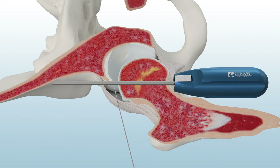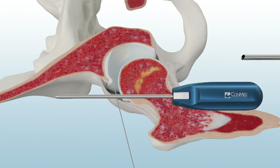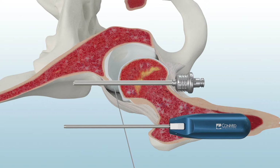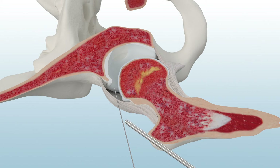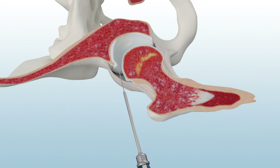ConMed's 4.6 mm double-latch cannulated obturator and hip-length metal cannula feature quick-connect technology and are fully cannulated. Insert the obturator and cannula over the dilator. Then remove the obturator and dilator.